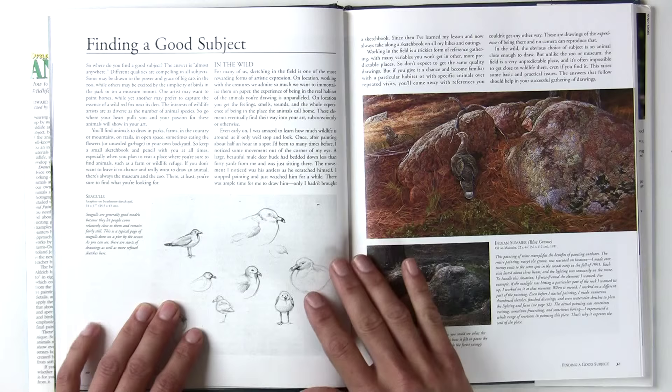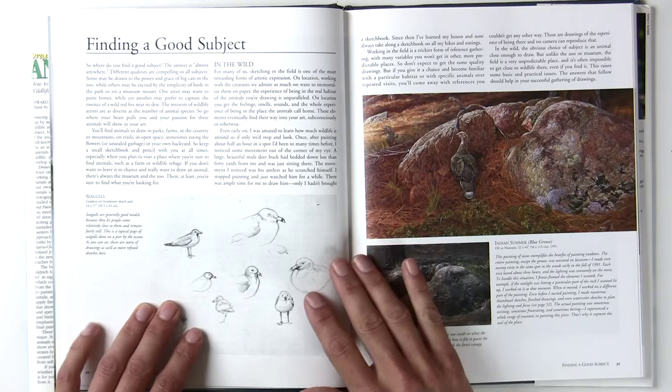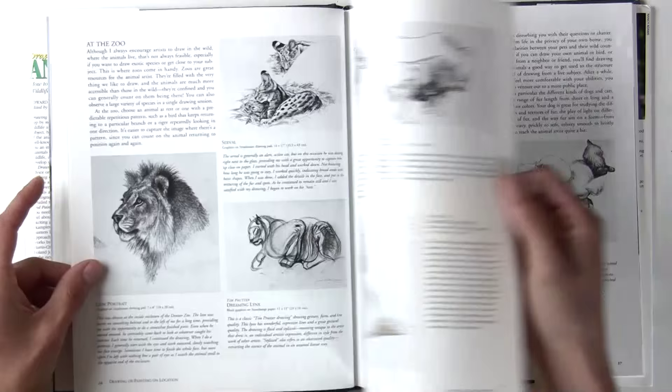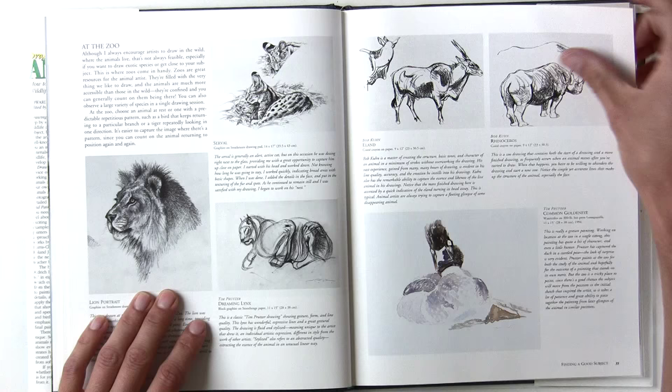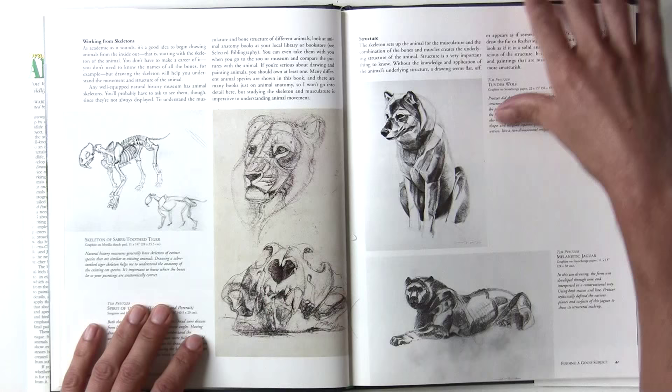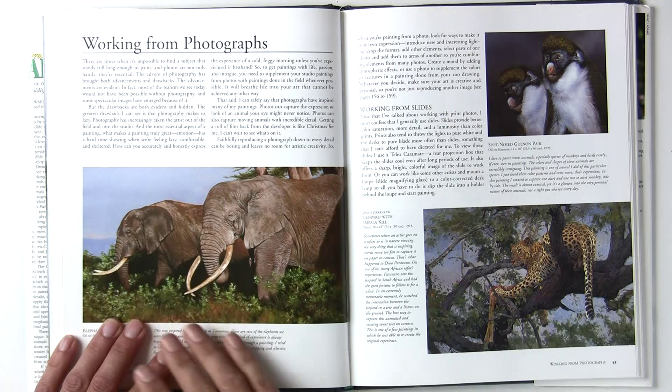He covers other brief subjects like finding a subject. There are images throughout this book, which is really nice — he's showing charcoal drawings, and there are also images by other well-known and respected artists, so it's not just his own work.